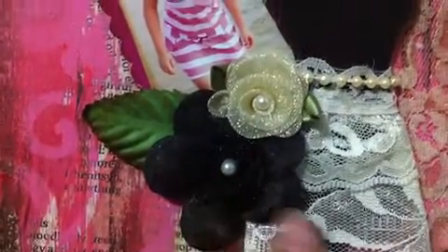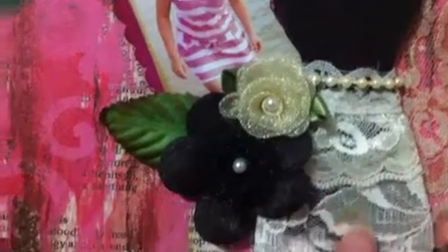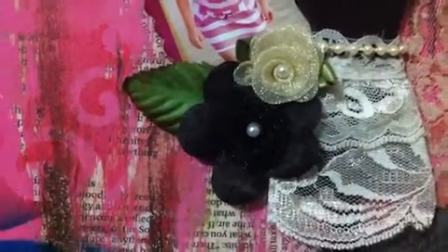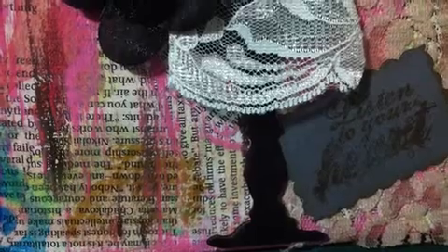And the black one — I put a double layer of this lace to make it like a skirt, to make it more like a feminine look. Underneath here, I just used the stamp of Tim Holtz and stamped it here: 'Listen to your heart.' This one is a very quick project for the weekend.